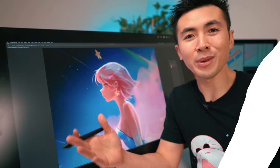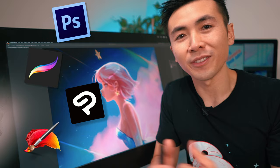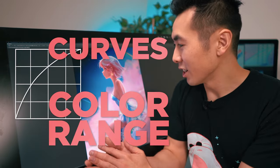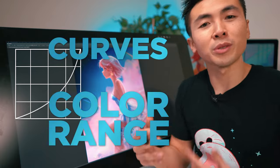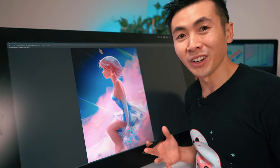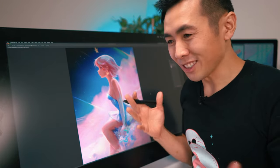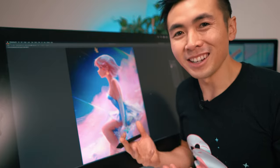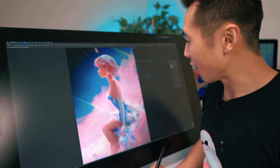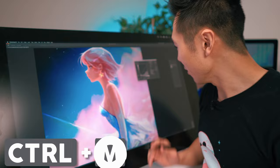For this video I'll be using Photoshop, but most art programs will have similar tools for you to follow along. Tip number one is curves and color range. These are two effects I use to experiment with color and maybe change up the whole palette and feel of my pieces. Usually when we work on a painting for so long, the colors are baked into our brains, so I just need something to shake things up. Let's use curves on my original character Wish.